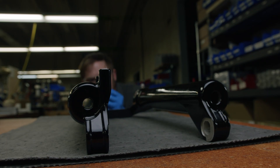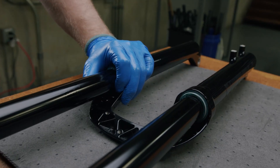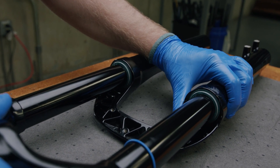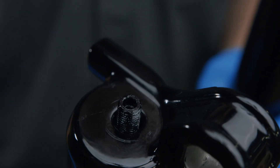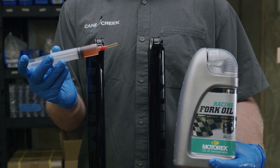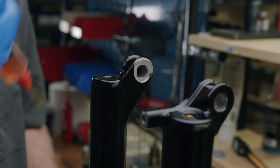With the lowers lying face down, carefully feed the fully extended compression rod and damper rod into the fork lowers. Ensure that the wiper seals are not folded or bound up as the stanchion tubes slide into position. If any fork oil from the lowers was lost, now is your time to replace it. Cane Creek recommends using 15 weight Motorex racing fork oil — 5 milliliters in the spring side and 7 milliliters in the damper side.